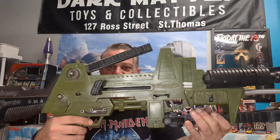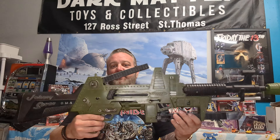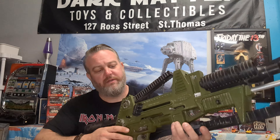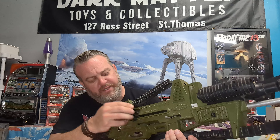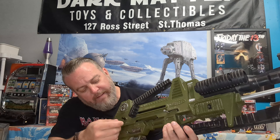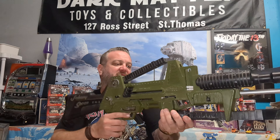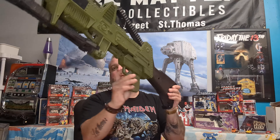I believe this toy is from the mid-70s. This is not something I come across very often — I actually sold this to a customer about two years ago, a big GI Joe collector, and he was like 'I have to have that.' Just one more glance — there are a lot of functions on this. I don't want to play with it too much because it is a fragile toy, but there are all kinds of little flips, gears, switches, bullets, and shooting stuff.